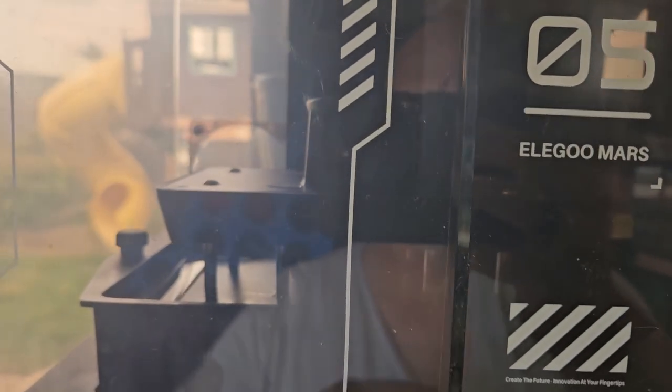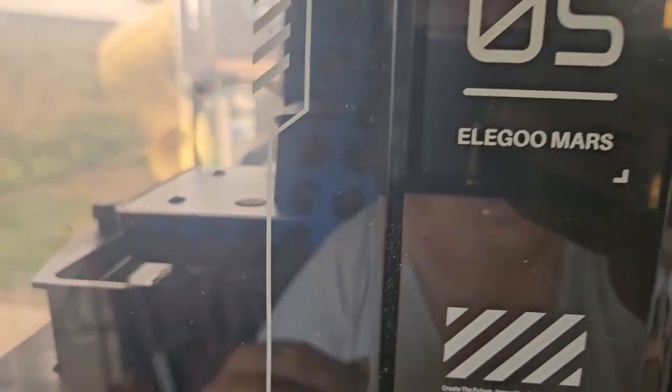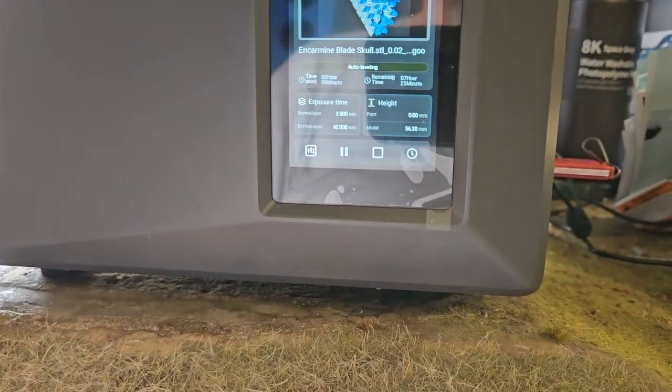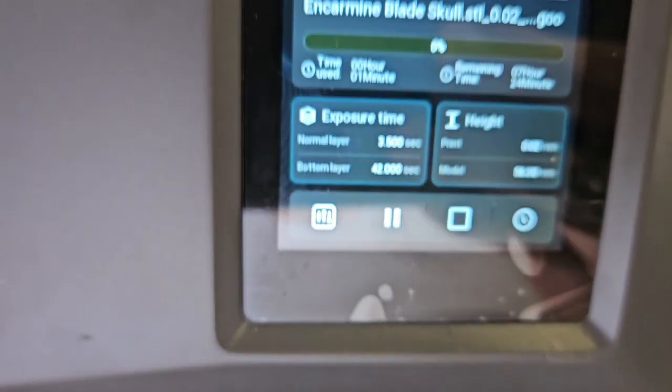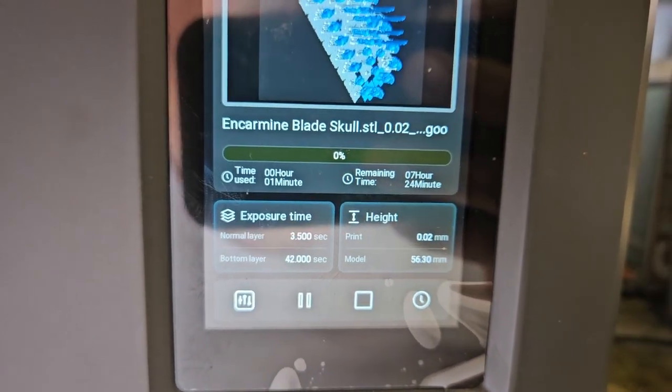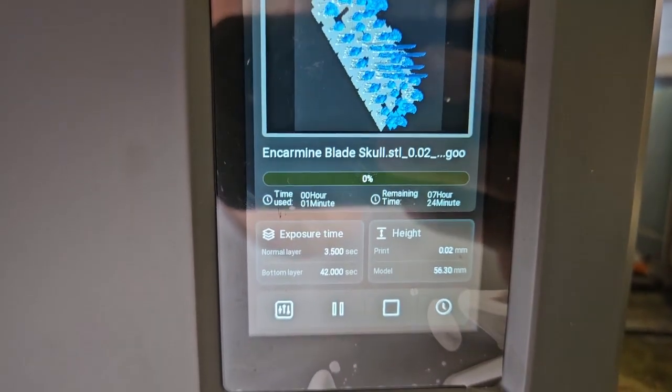I let it initialize, and you can see the build plate going down into the goop. I went ahead and put the top on so I don't get any debris or flies in it — it also helps keep the smell down. It's done its self-leveling. You can see the time and percentage here — this is going to be an estimated seven and a half hour print.